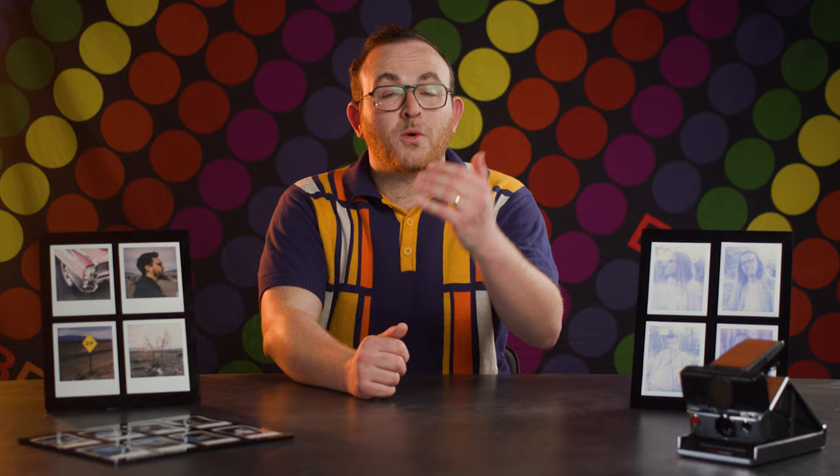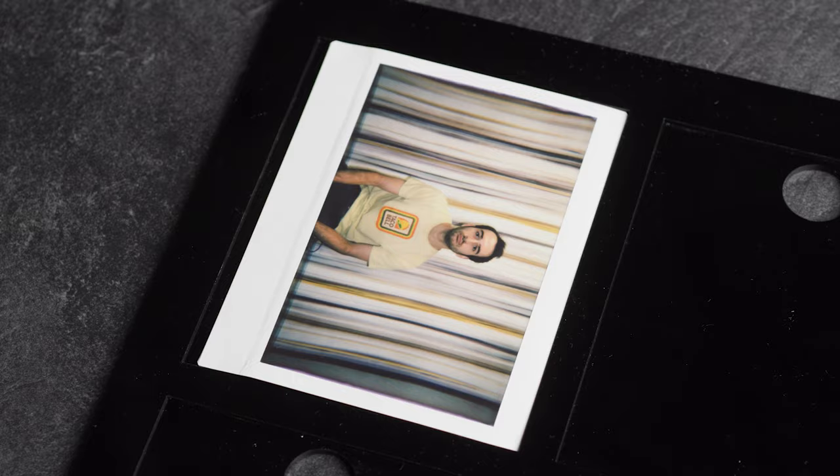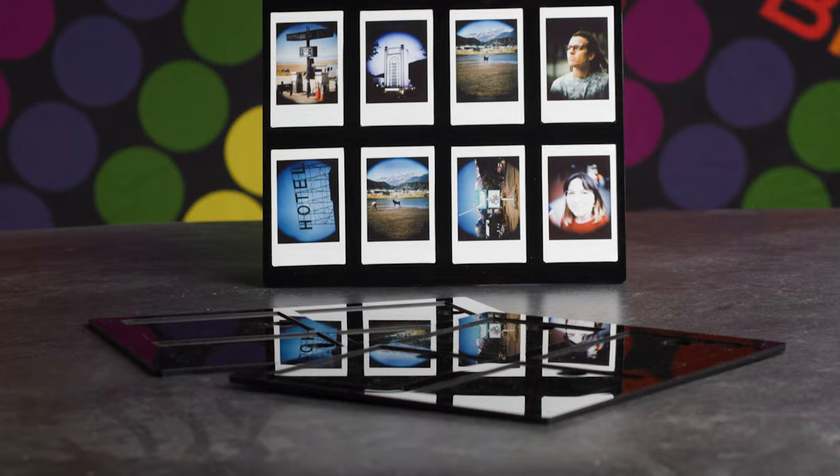If you are scanning Instax Wide pictures, you're in luck — Instax Wide is basically the same dimensions as a Polaroid, so it fits in there too. If you're scanning Instax Mini, we got that adapter. Type 100 PacFilm, don't even sweat it, we got that too.